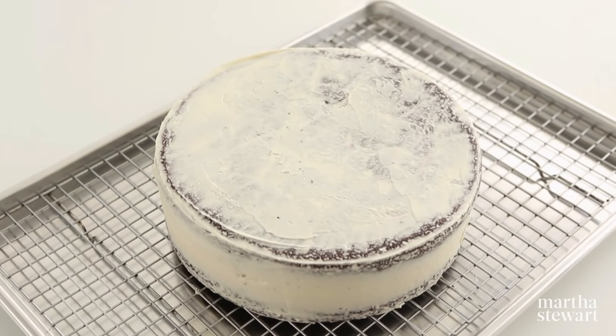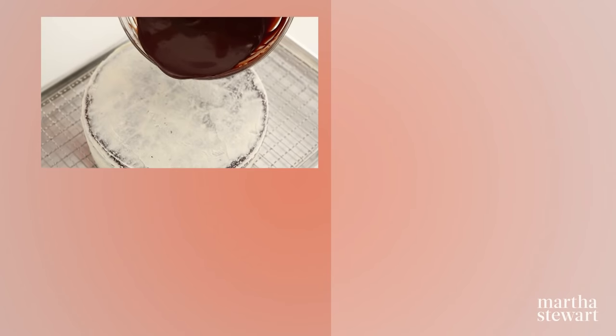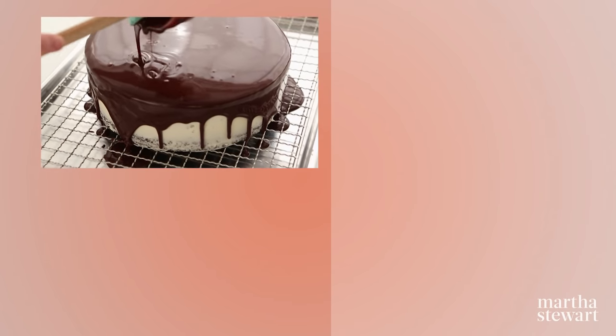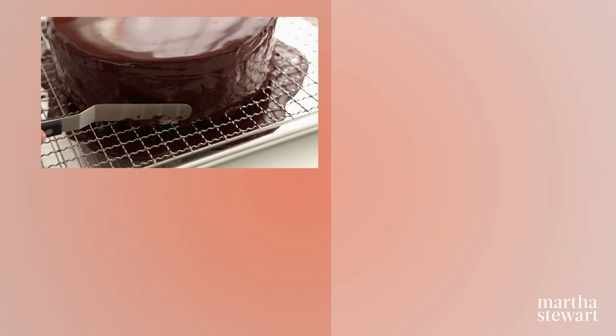Begin with a cooled cake that may or may not be crumb coated on a wire rack set over a rimmed baking sheet. Pour glaze over your cake, letting it run over the sides. Tap on your work surface to encourage the glaze to run over the edges. You may need to spread gently with an offset spatula or table knife to cover the cake completely. Let it set before serving.